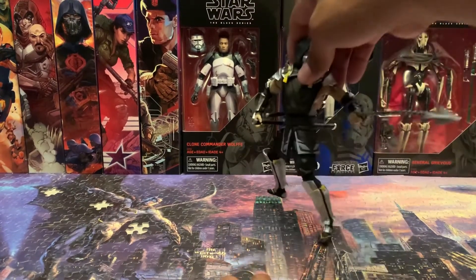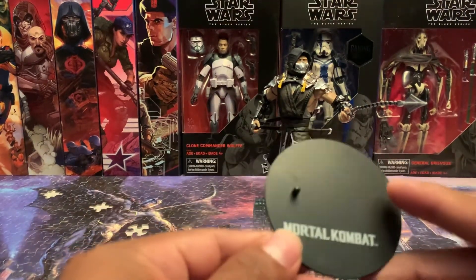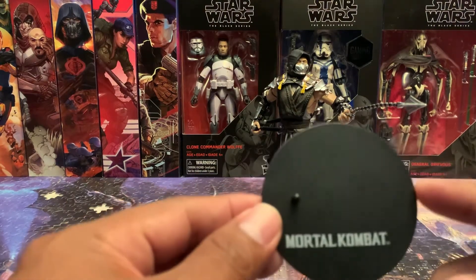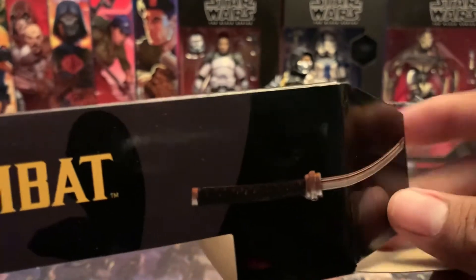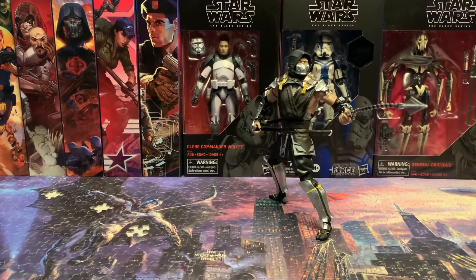So if you are a Mortal Kombat fan I'd say it's a definite pickup. He even comes with a stand with a peg for his foot, but as you can see he stands up pretty well on his own — nice to have though. And while I was opening the box I saw this — it's pretty cool. Comes with a katana, and when you open the bottom it's the full sword. Pretty cool. There he is — there's Scorpion. Alright, we're gonna get Sub-Zero out and compare the two.